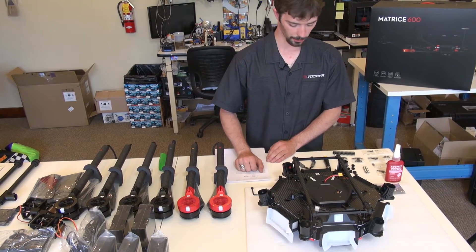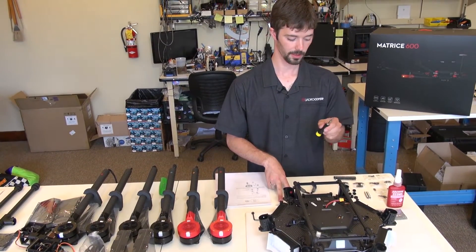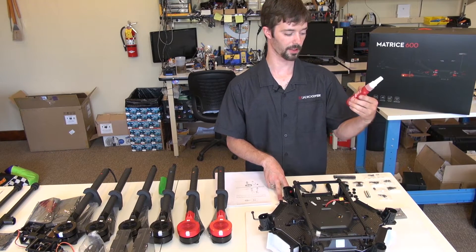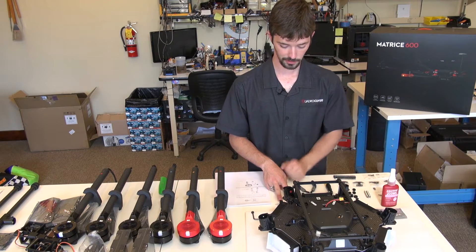Tools you'll need: a 1.5 millimeter, a 2 millimeter, and a 2.5 millimeter hex driver. I've got some thread locker here that I will be using on some various screws as well. All right, let's get into it.